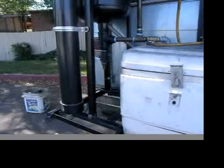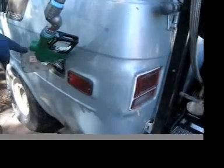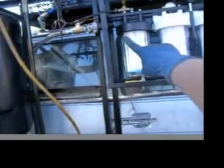This is the automatic fuel valve that my fuel goes into the fuel tank. The hose comes out of the last fuel filter right here.